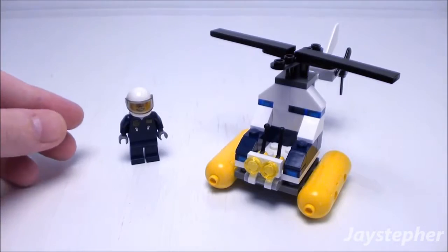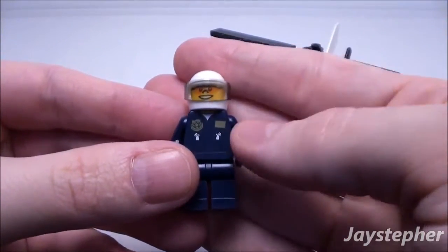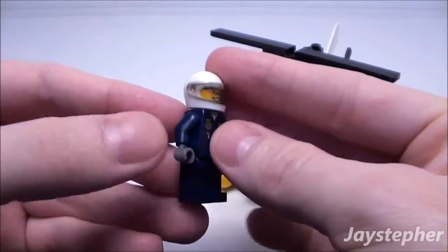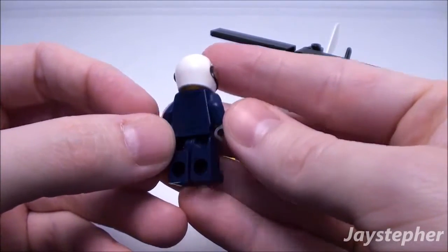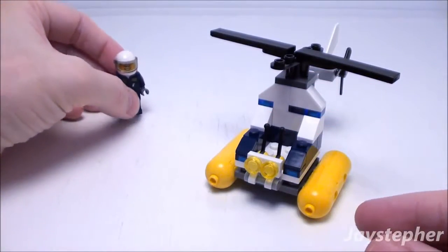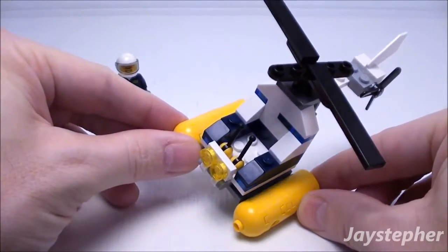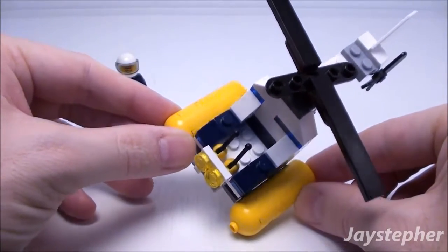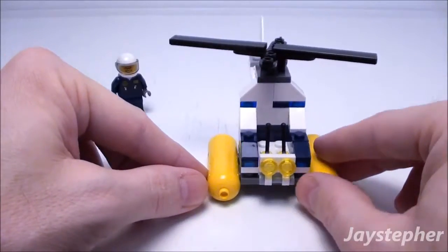Off to the left we have a minifigure. We've seen him in a few other sets. Nice print work for the torso. It does have a helmet with a visor. Print work on both sides. He is even wearing gloves. But it does have two controls. No windscreen.